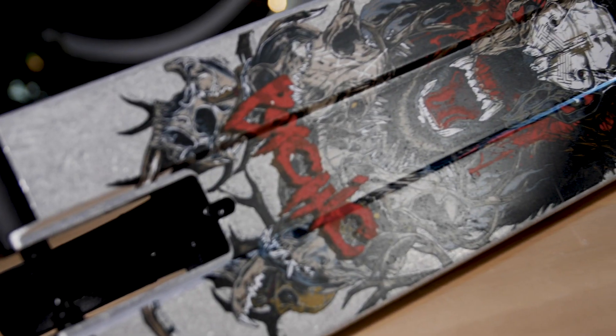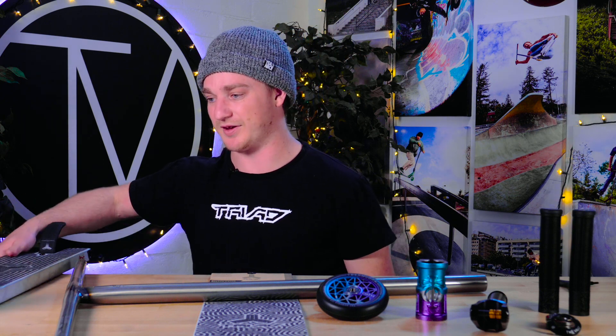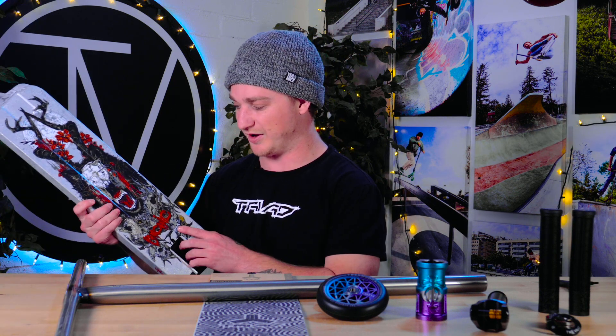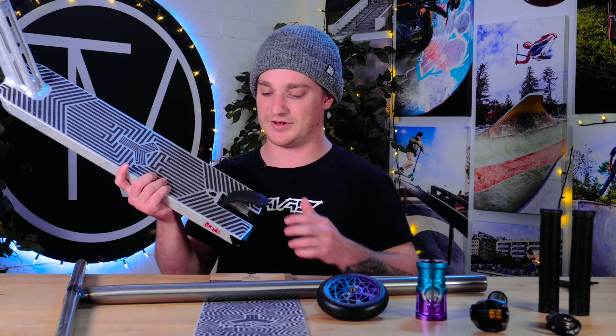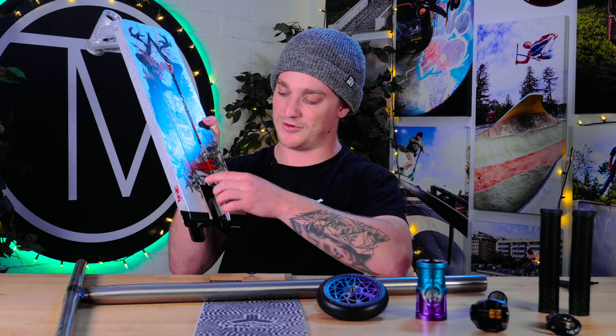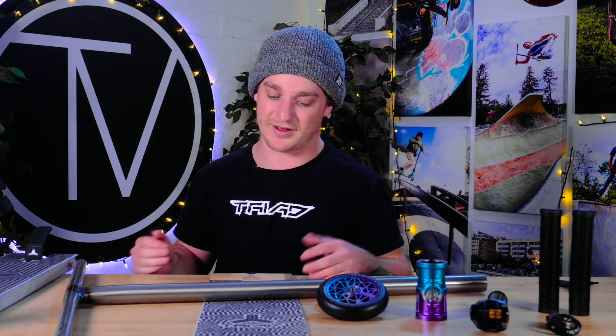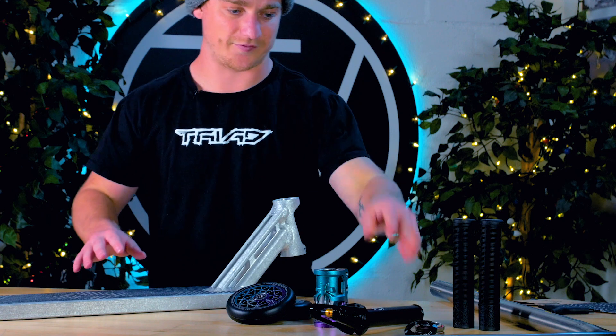Last but not least, we have the Triad Psychic Totem deck, 22 by 55 wide — the same size I ride — in this stone raw colorway. Everything about this deck is amazing: all the details on it, and it's actually a two-way brake system, so it can be used as a fender or a brake. All you need to do is unscrew this little bolt and it slides out. Also, all Triad decks come with grip tape, so that makes my life easier.